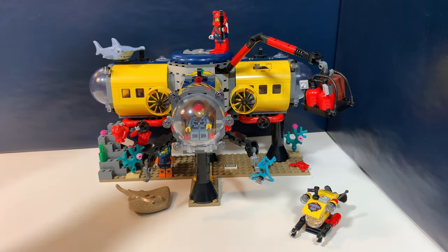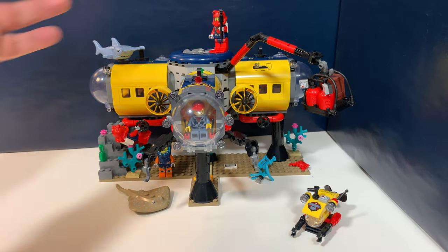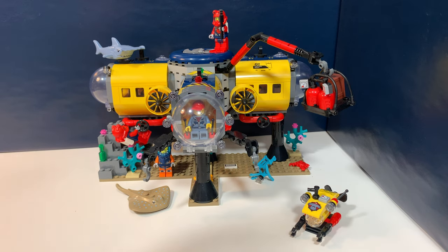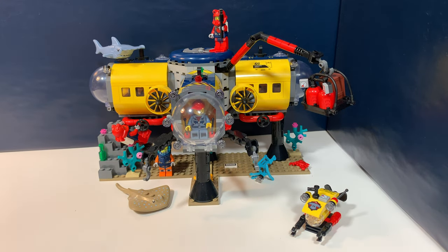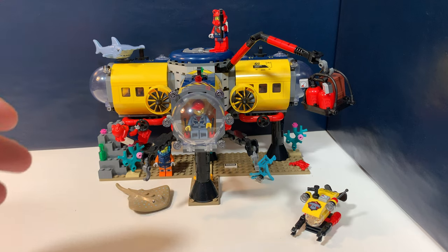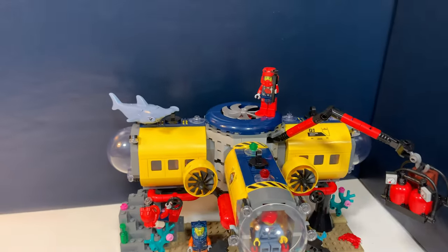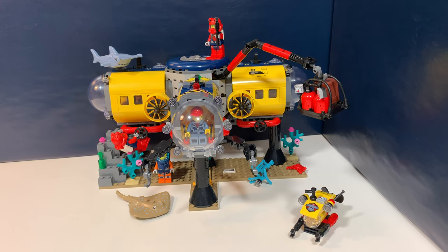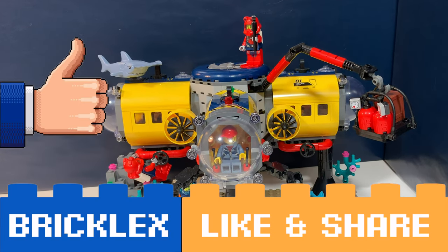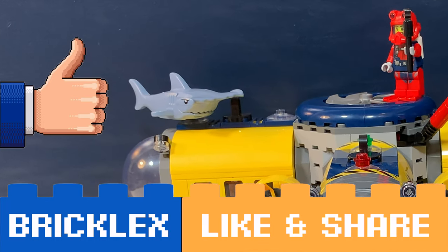I think overall this is a great set — a great play set with a lot of features and a lot of minifigs. But I think it lacks some character compared to older ocean themes. You had those Aqua Raiders and the sharks and things like that. Maybe it's because this is a City set — it's a great set, but it's just a little bit plain or bland. So for now, thanks a lot for watching. If you like this video, please give a like, subscribe to my channel, and I will see you in the next video. Doei!